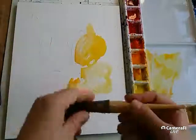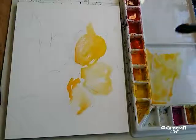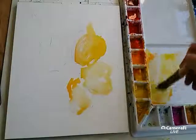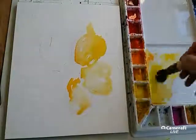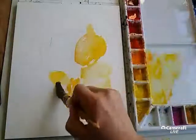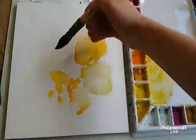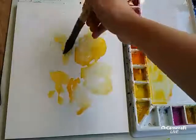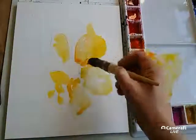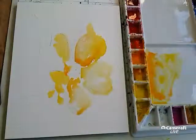Let's change my brush a bit, bigger one. More color. Yellow with water. And let's see. Yeah, it's beautiful. I really enjoy how this paper takes the paint. Pure joy. More there in the middle of flower.